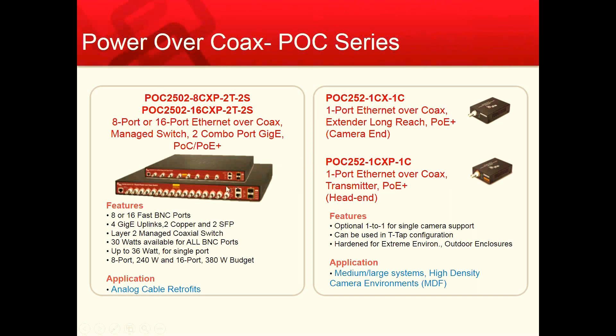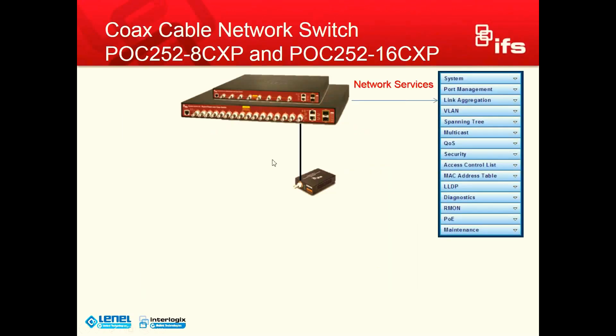The switches also contain four gigabit uplinks — two copper and two SFP for fiber uplinks — and these are not shared, so you have up to four gigs uplink on the switch fabric itself. Another feature is the PDA live check, which is already built into our managed switches. Basically what PDA live checking does is it pings the camera associated to the port on the switch, and if we do not receive a response after a couple of tries, it will actually reboot the offline device by powering down the port and rebooting the camera in the field.